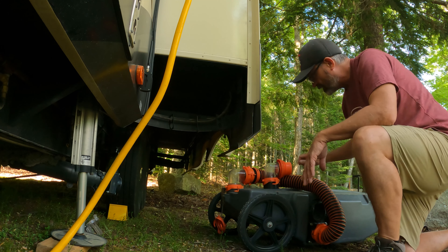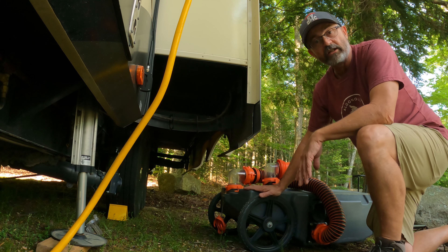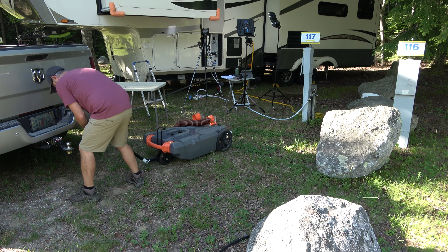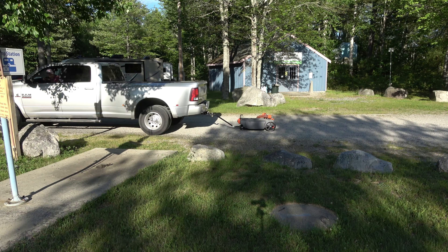Make sure that my valve on top here is nice and tight. Now we are ready to go dump at the sewer station. I just pull the sewer tote over to the truck, hook it up to the ball hitch, attach my securing strap, and take it off to the dump station.